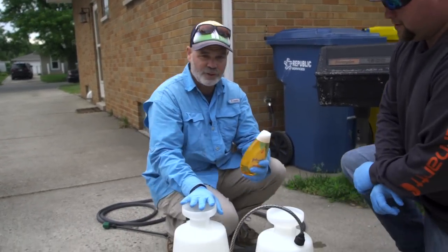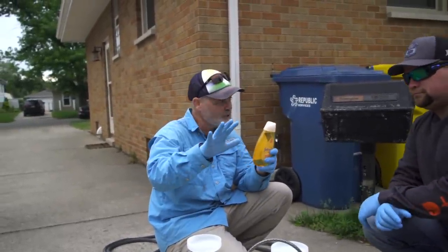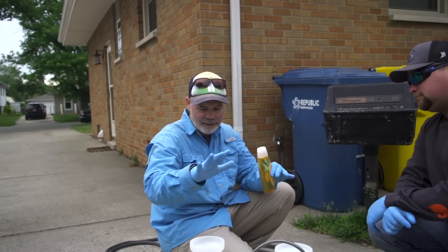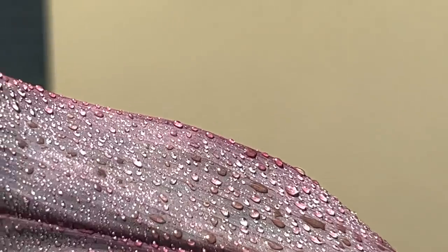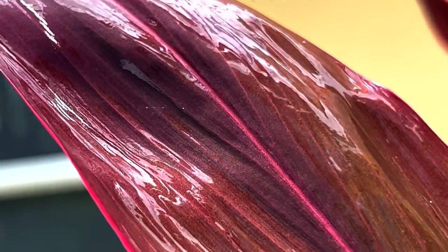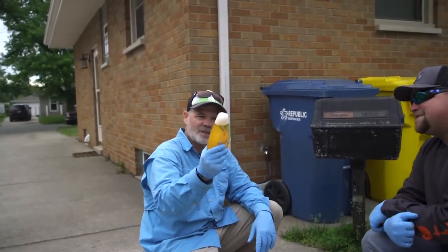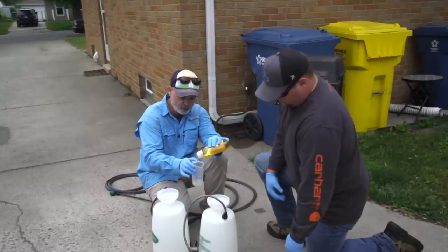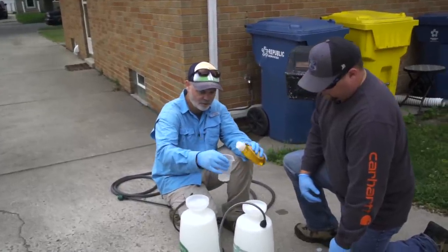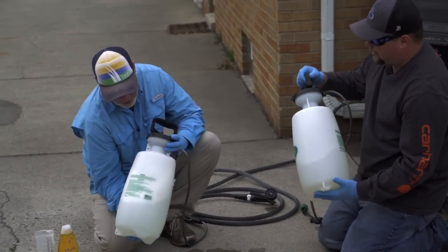Now I'm going to show you a way to make your weed control work better. This is no-tears baby shampoo. We're going to use this as what's called a surfactant. What a surfactant does is it breaks the surface tension of water, allowing the liquid to be wetter. I'll show you what a weed looks like sprayed without a surfactant versus with one — the coverage and coating is much more robust. We're gonna use one ounce per gallon of spray mix, and you want the no-tears formula with no other additives.